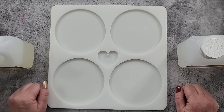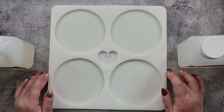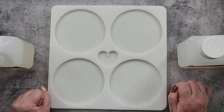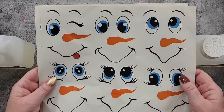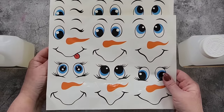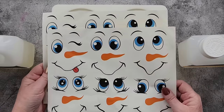G'day guys, welcome back to Pouring Your Heart Out. I'm going to do a little Christmas coaster set for you today, something I haven't done before. I'm going to use these gorgeous snowman face stickers — got two sheets, they were from Amazon.